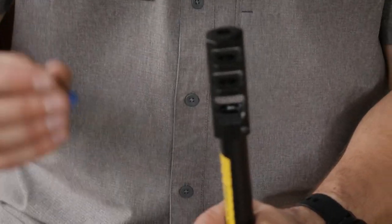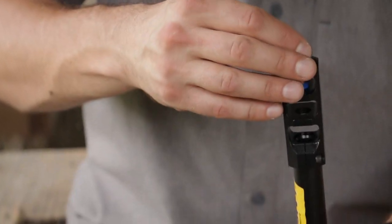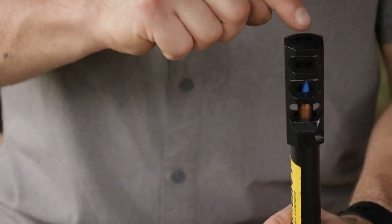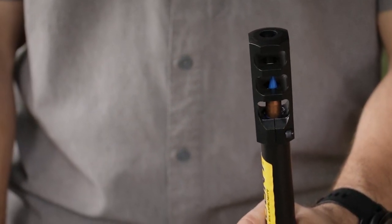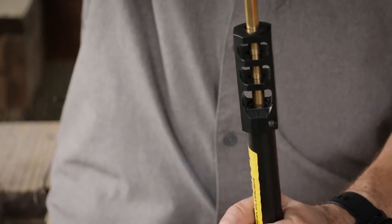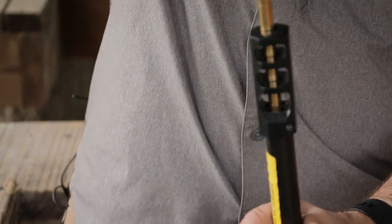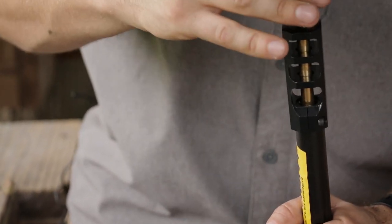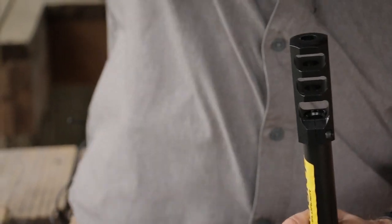Take your funnel out, then take your Power Belt ELR bullet and drop it right through. If for some reason it won't line up, you can drop it and shake it and it'll line up right into the bullet-guiding muzzle. Take your ramrod and start to push it down — you'll feel a little bit of a crunch or a pop and you're ready to go.